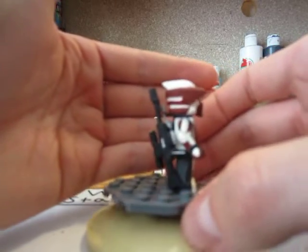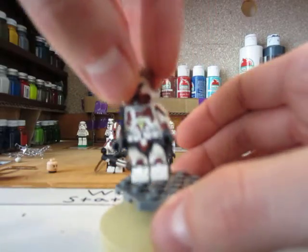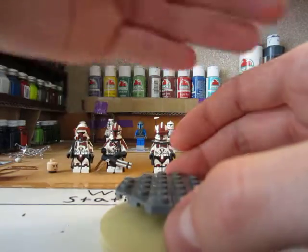It has a strap which you can put over his shoulder if he so wishes to — if you're just posing the figure it looks really nice. So that is my sniper. My camera just doesn't want to focus today.